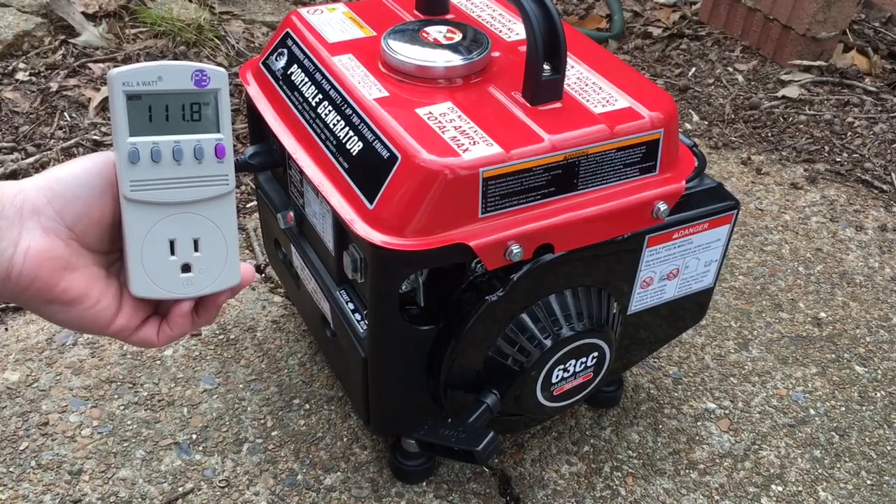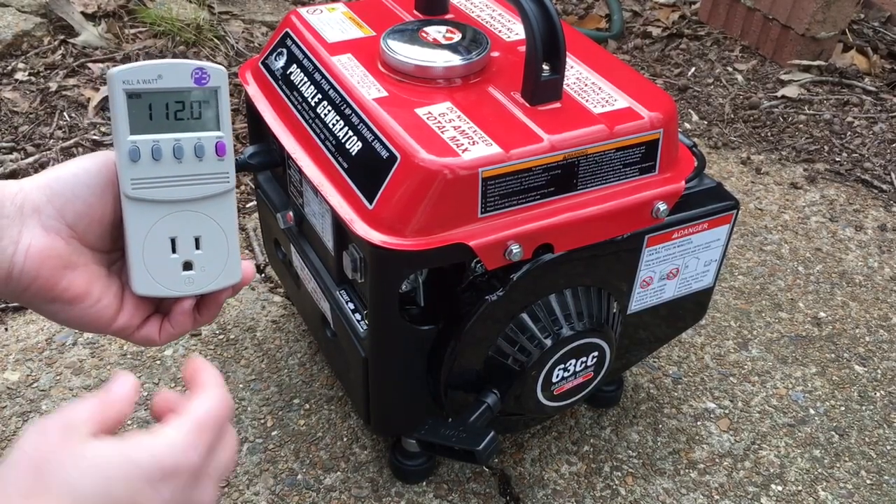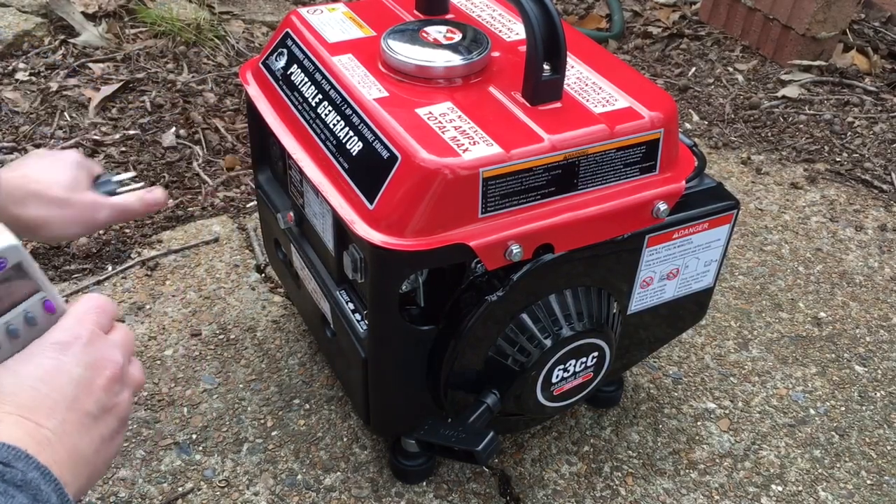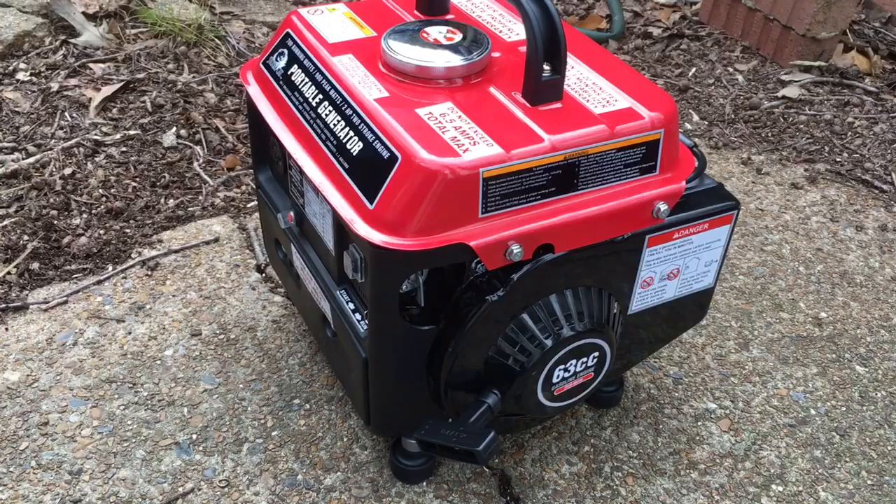It's loosened up and running a little faster. But we're down to about 110 volts now. Once there's a load on the engine it'll speed up and pick up the load fine. And that's adjusting the hertz, amps, and volts on a Stormcat generator.